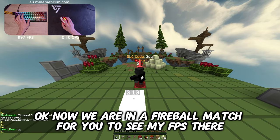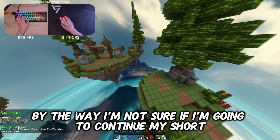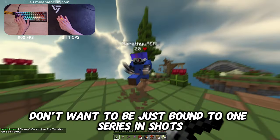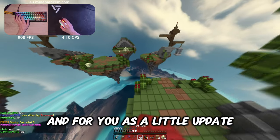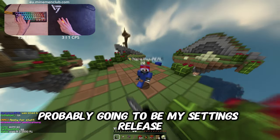Now we're in a fireball match for you to see my FPS. By the way, I'm not sure if I'm going to continue my short series where I show you texture packs, because I don't want to be just bound to one series in Shorts. For a little update, my next video is probably going to be my settings release.